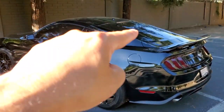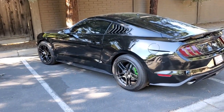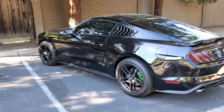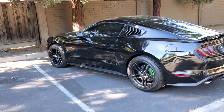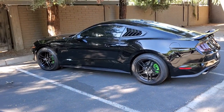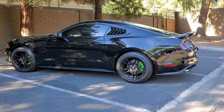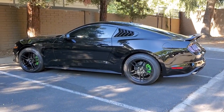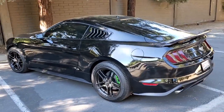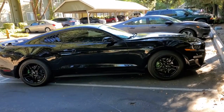I know they make these for the rear window too, but I'm not sure I'm gonna do that — I'm gonna leave it as is for now. But yeah, I think it looks pretty damn cool. Let me know what you think — put a comment in the comment section below.